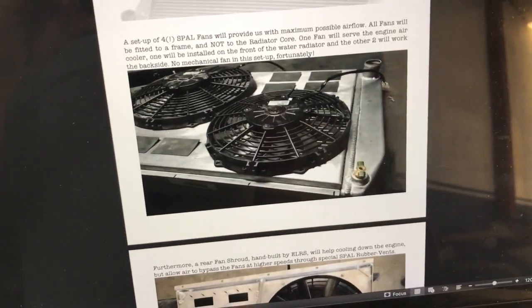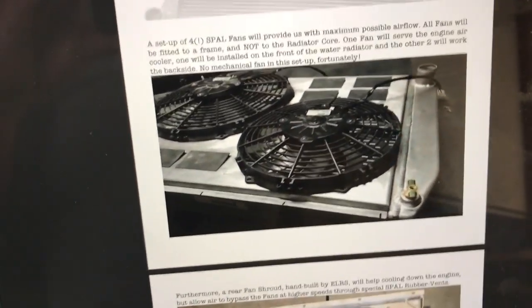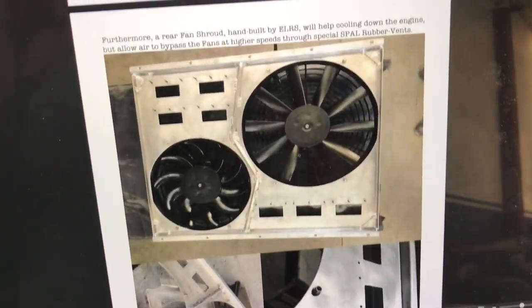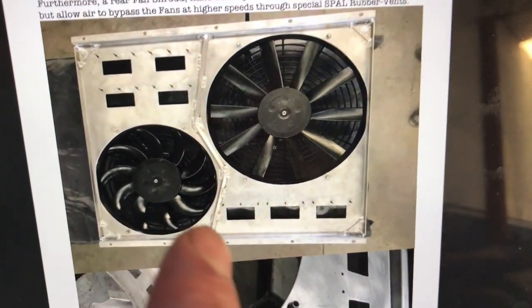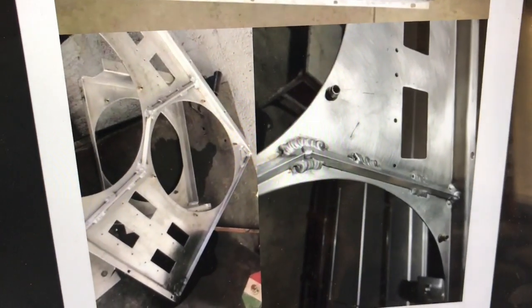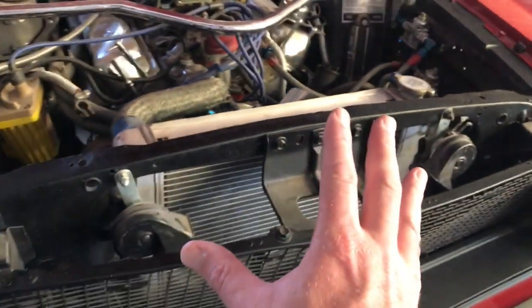When you're standing still and need maximum cooling performance, these fans will help move air through the radiator. They will be automatically activated by a very reliable system. From the inside you can see this is a really durable, welded frame — not the wobbly things you can buy — with a very nice construction.